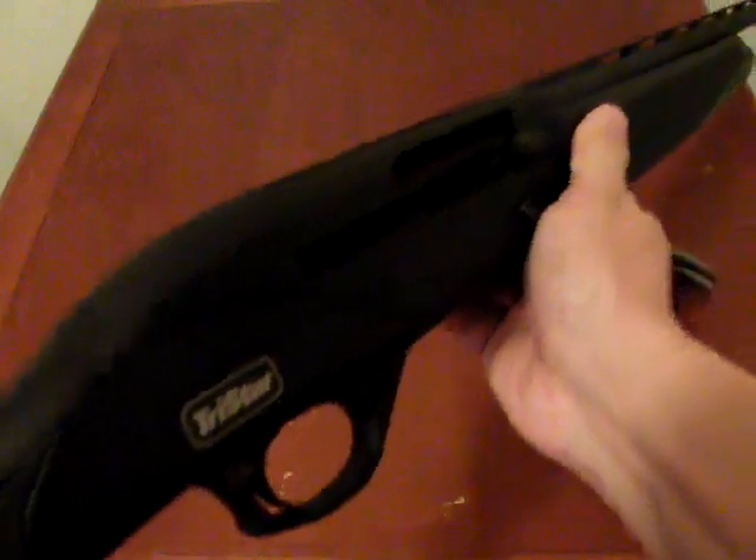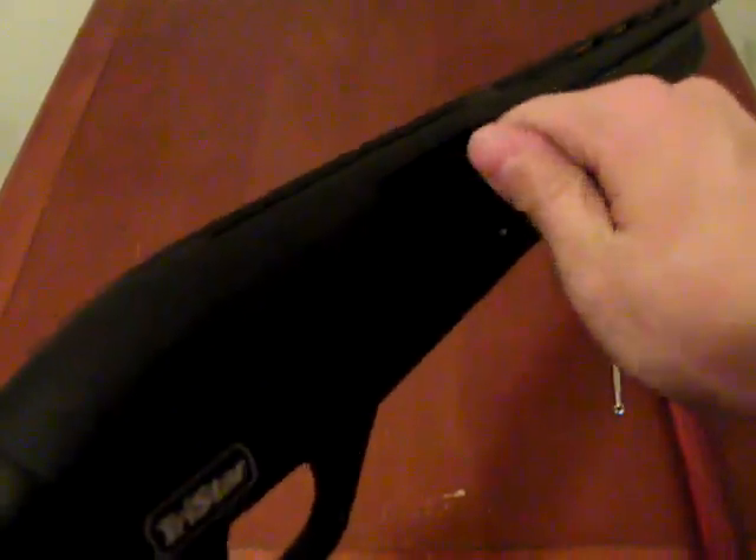In this video we're going to go over the disassembly of the TriStar Viper G2 shotgun. As with handling any firearm, the first thing we're going to do is check if it's unloaded — retract the operating handle, look in the chamber, look in the magazine, and confirm the weapon is empty before we begin disassembling it.